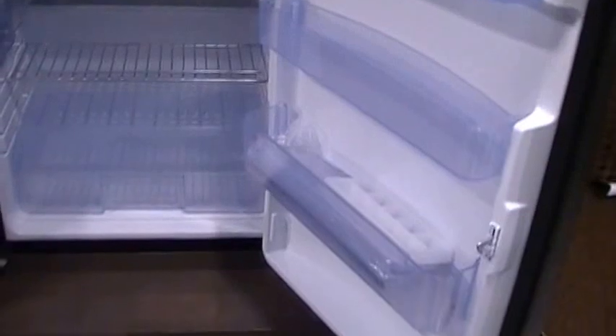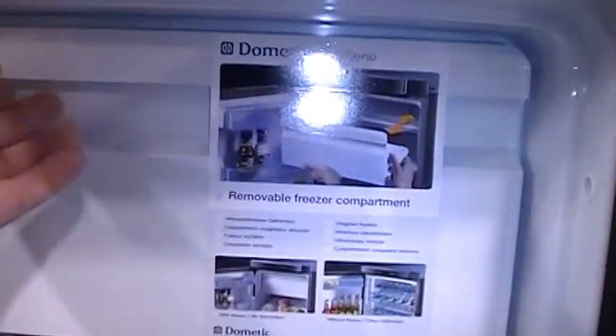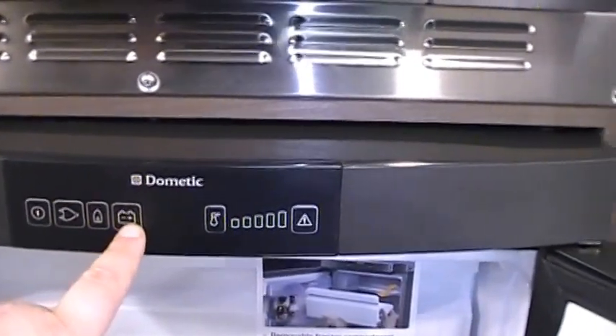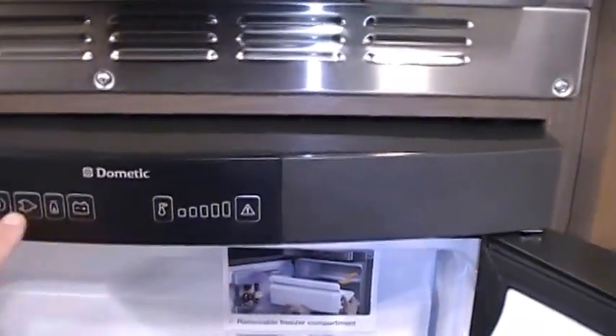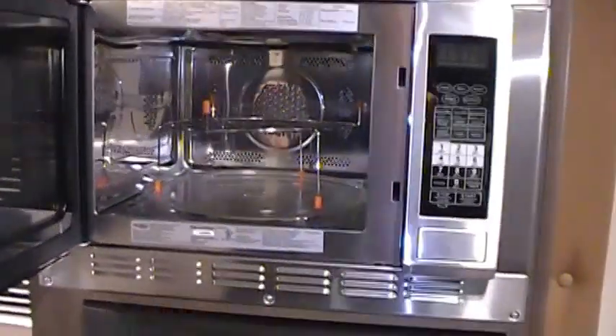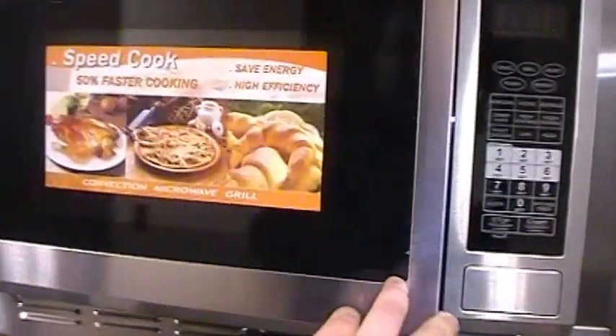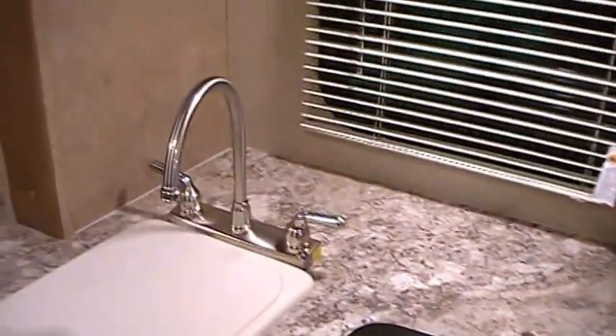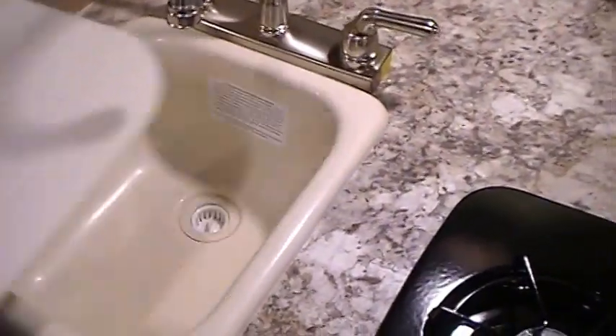This unit has a three-way refrigerator with a push-button door — you've got a refrigerator and a little freezer, with on/off, electric, gas, battery, and temperature control buttons, making it simple and easy to use. There's also the optional convection microwave so you can cook or microwave. It has a two-burner gas stove top with a high-rise faucet, a nice little sink cover, and a single sink.